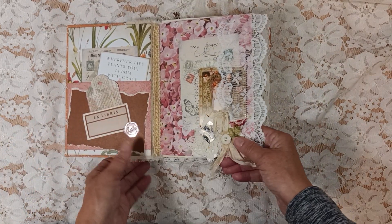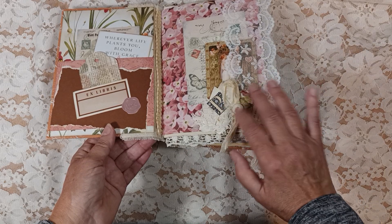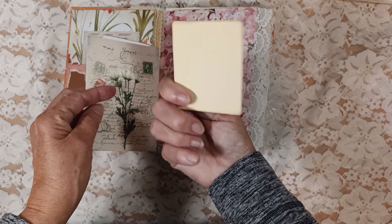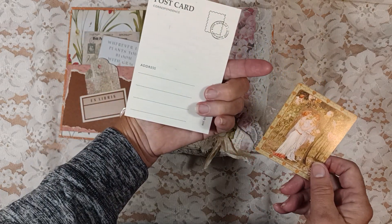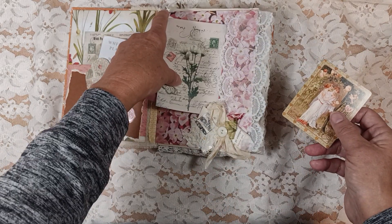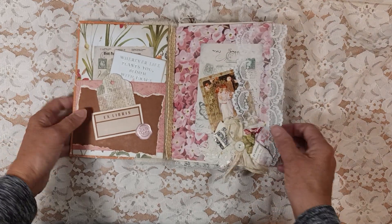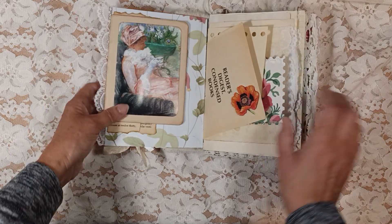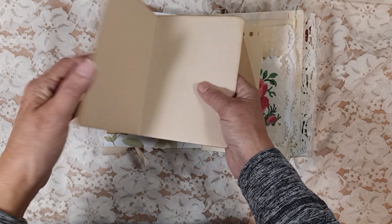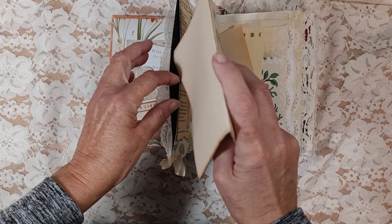I made these little cluster kind of things and I put a rusty safety pin and a button on there — just kind of decorated it. I thought it was pretty. There's lace on the side. I took a page out of a book and made it into a journaling card. And this is actually a postcard from Temu — I got a bunch of these from Temu for cheap. I'm not endorsing Temu, but I'm just saying it's really fun. I got a lot of really fun stuff through Temu.